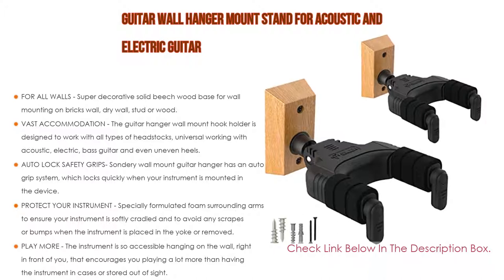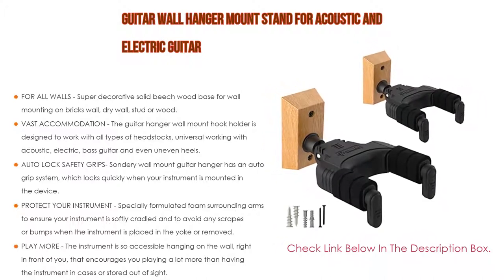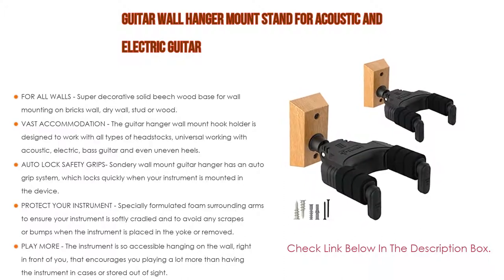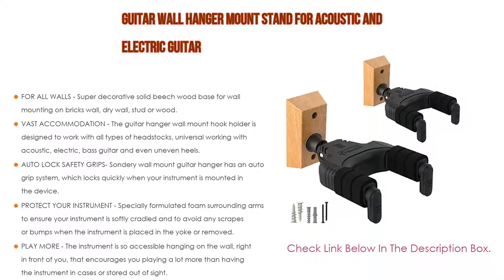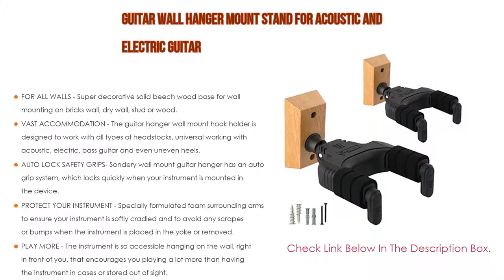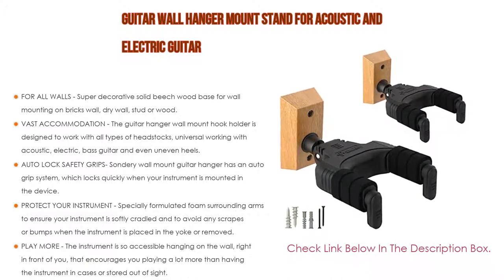The guitar hanger wall mount hook holder is designed to work with all types of headstocks, universally compatible with acoustic, electric, and bass guitar, even with uneven heels. The auto lock safety grip wall mount guitar hanger has an auto grip system which locks quickly when your instrument is mounted in the device. The safety grips protect your instrument from falling off.